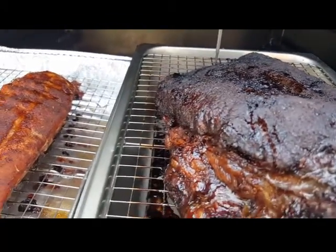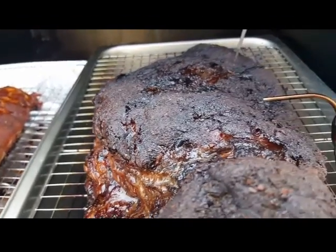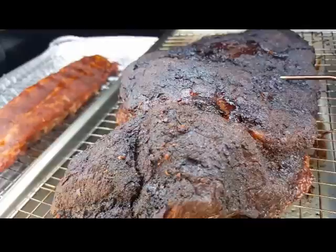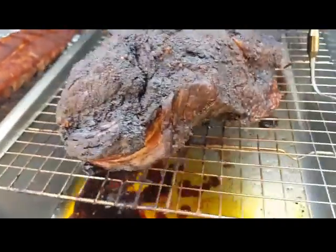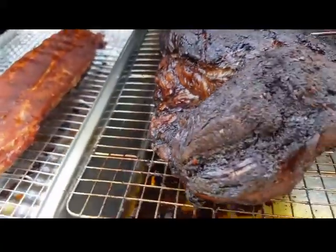We got some juice up in there — it's going through. We'll pull it, wrap it, let it rest. Come back with a verdict. Check back later, about 10 o'clock at night. I really didn't want to cut this today.